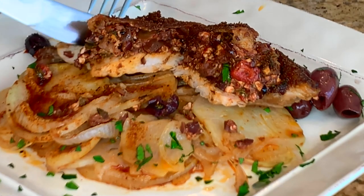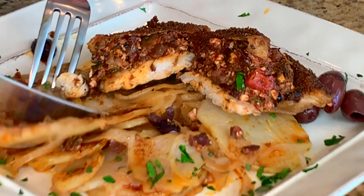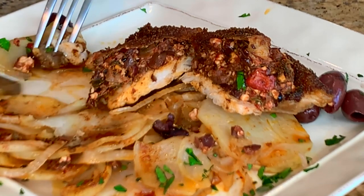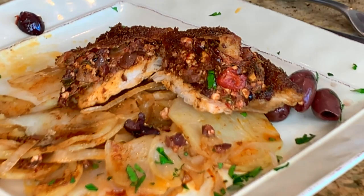Let me cut some of this chicken and get some potatoes too. These potatoes are amazing. Big bite. Mmm, wow. That is amazing. I just love the smokiness from the cumin, the color from that paprika, and that nice saltiness and brininess from the Kalamata olives and capers. This is an amazing one-pot wonder. Thanks for stopping by Wine and Dine with Jeff, and we'll see you next week.